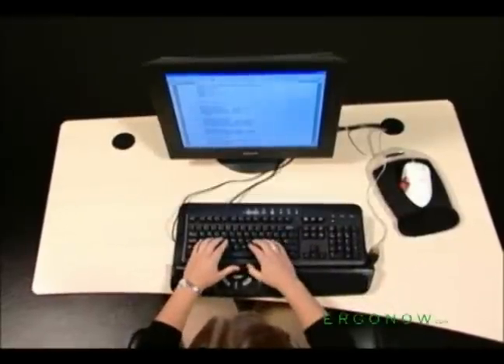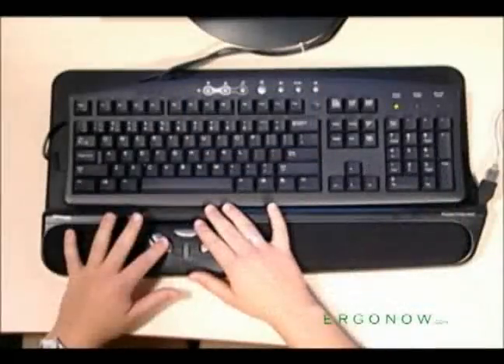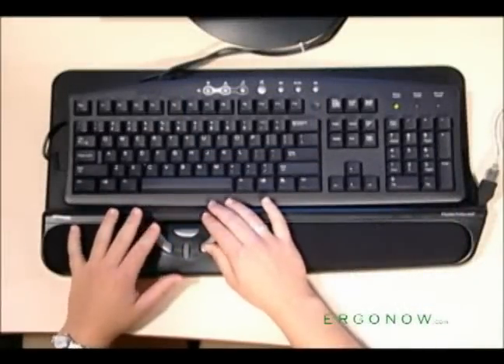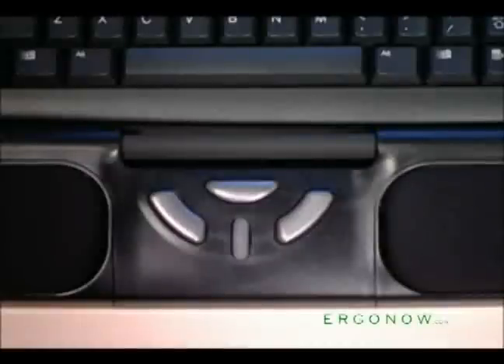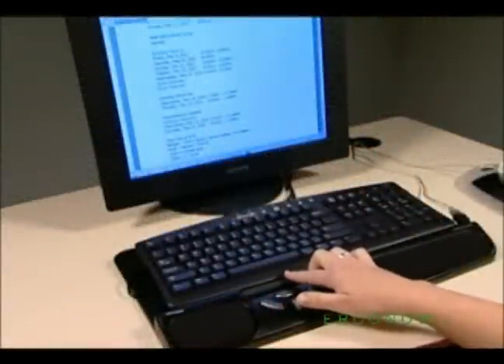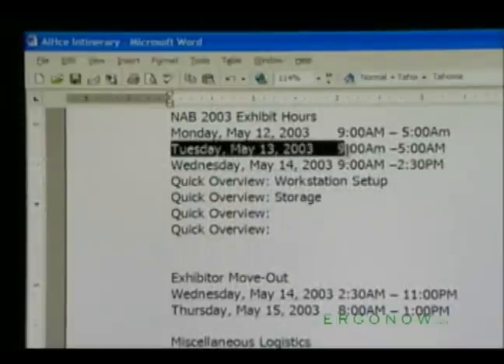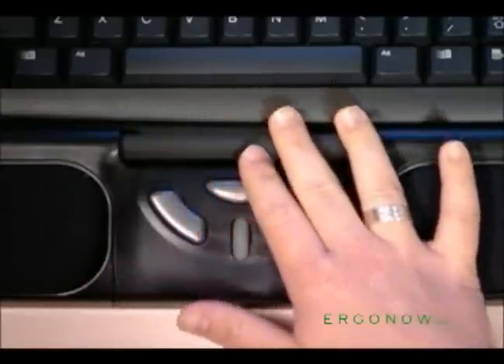Designed for speed and comfort, the Roller Mouse helps prevent injury by allowing you freedom of movement with either hand and all of your fingers. At the heart of the Roller Mouse is our innovative Roller Bar, used to move the cursor and perform single clicks. The Roller Bar allows you to move the cursor up and down, side-to-side, and diagonally on the screen.